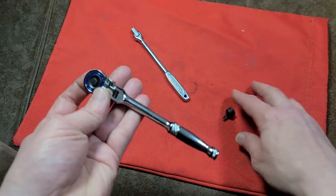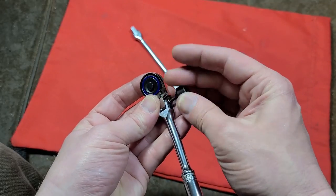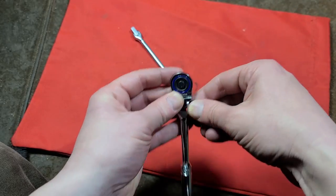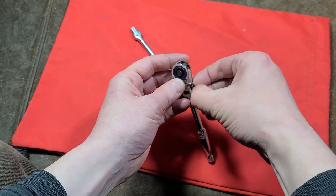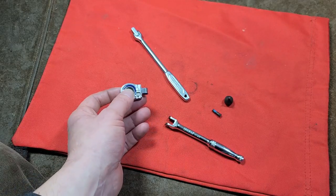Now we're at the finishing touch, which is simply installing these two washers — or the washer and then the spring. That's usually pretty straightforward; you just pop them in there and assemble the ratchet and you're ready to go.